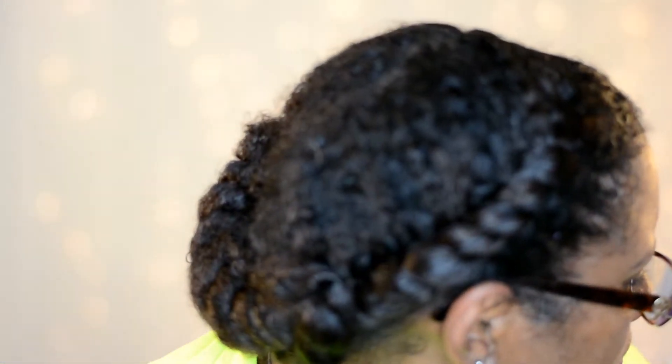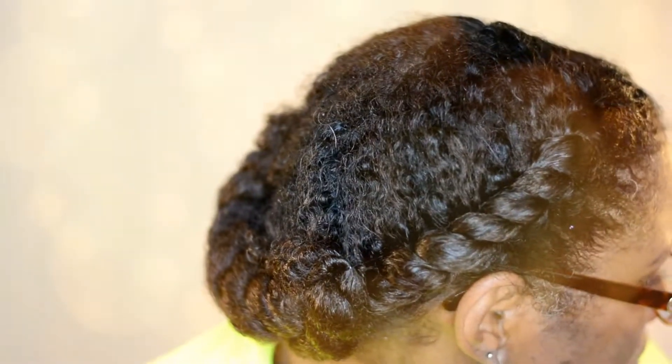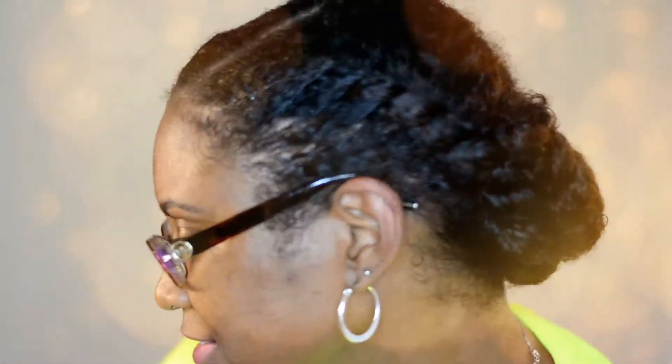Okay guys, I am so sorry — apparently my battery died and I did not realize it, so you will not see me actually flat twisting both sides of my hair. But this is what it looks like after about 10 to 15 minutes with my satin scarf tied down. I flat twisted both sides of my hair and pinned one end to the opposite end of my head, tucking the ends in and securing with a bobby pin.